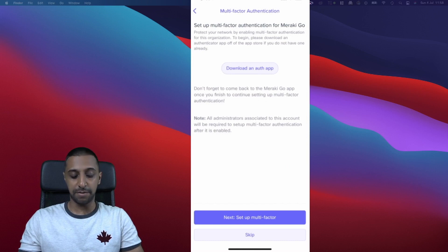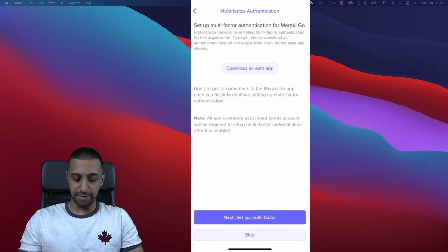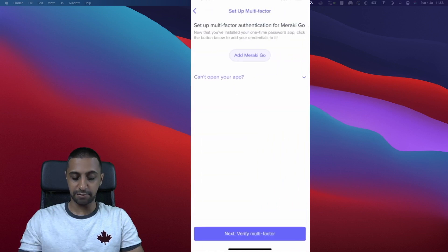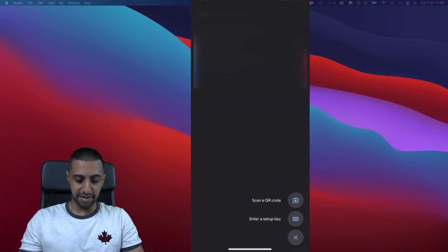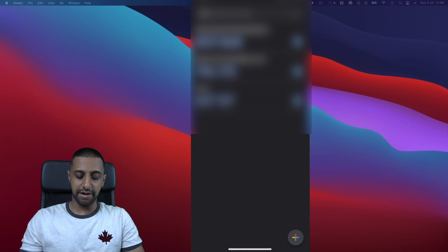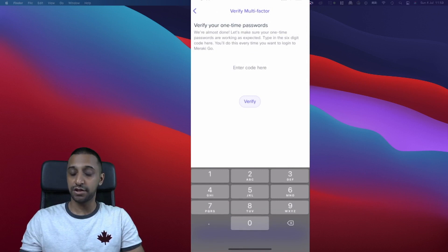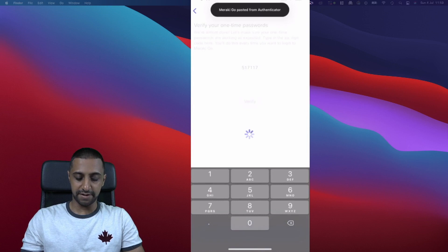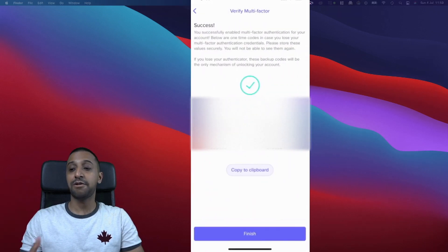Next is multi-factor authentication — something I'd highly recommend setting up. Click Download an Auth App; it takes you to Google Authenticator. Click Next, then Add the Meraki Go entry. I'll manually enter the setup key, type in 'Cisco', click Add, and now I can verify the two-factor authentication by entering the six-digit code. It worked — it's as simple as that. Click Enable and the account now has two-factor authentication active.